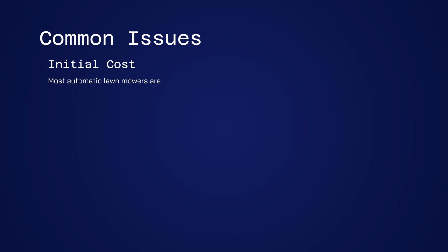Most automatic lawnmowers are extremely costly. However, this lawnmower is eco-friendly and affordable.